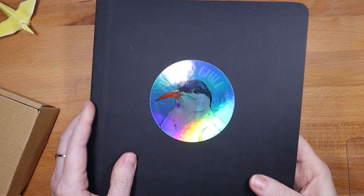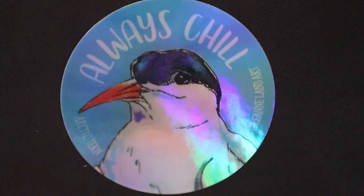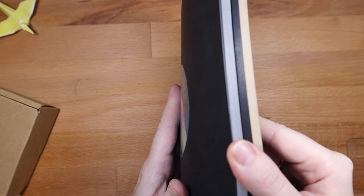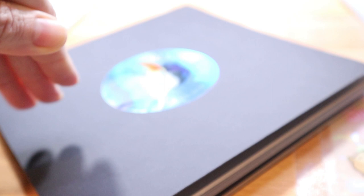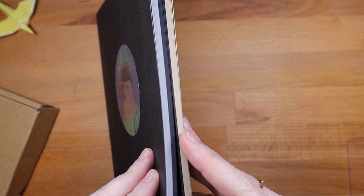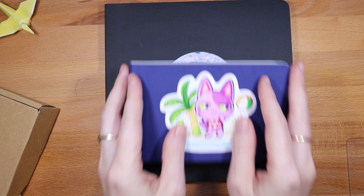I was worried the sketchbook would be too small but it's quite nice, and I'm excited to take it with me on my travels. The other book I bought in that order — it has a sticker on it that's available in my shop, a holographic Arctic Tern. This is also a Stillman & Burns sketchbook from the Nova series — a mixed media book with three tones of paper: black, gray, and tan. I love toned paper and I've never used gray before. I'd like to use it with colored pencils, gouache, or white mediums.